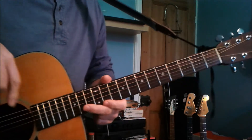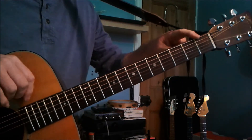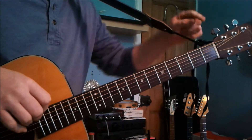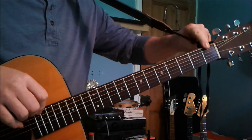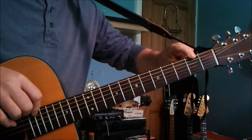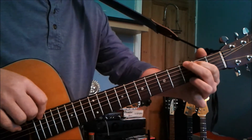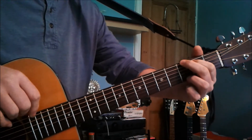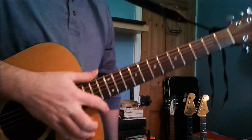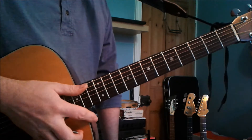Now, the guitar is detuned down to a D. So let's imagine that the bottom string is open D. When we go on the first fret it's a D sharp or E flat, second fret is E, and the third fret — where this chord shape lands — is going to be F. So we know that if we're in standard tuning and we put an F chord on, it's going to fit in with the song.